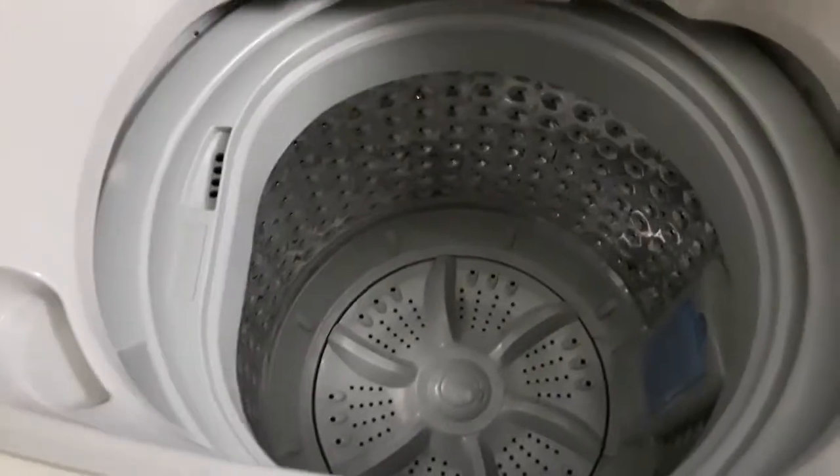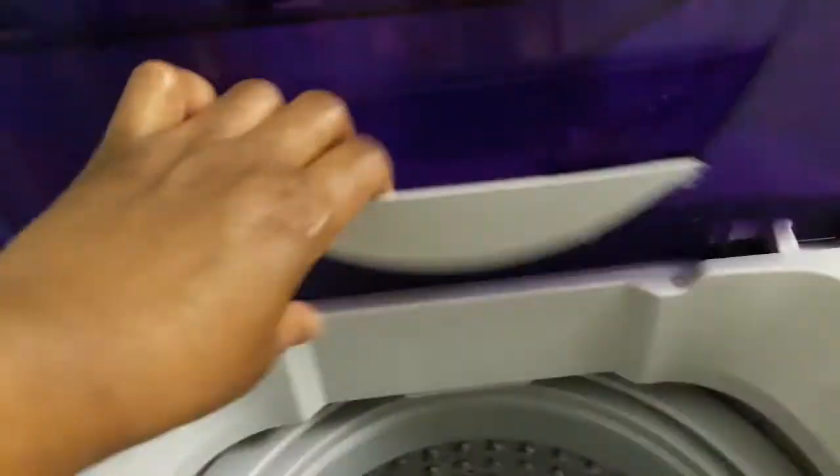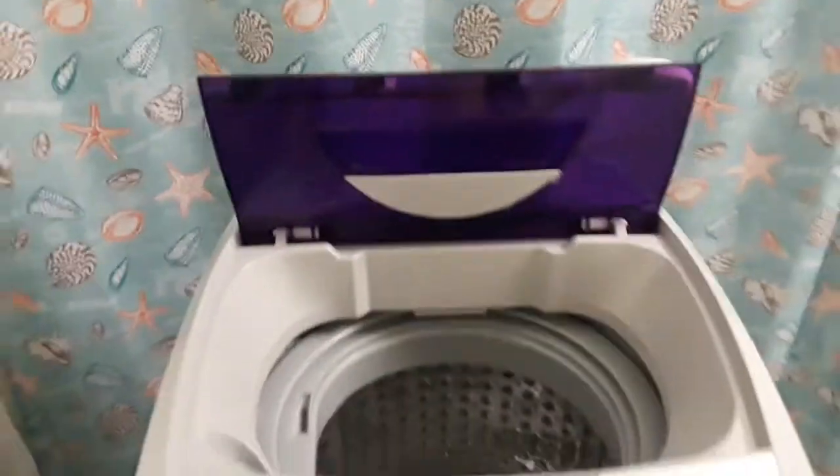Now the prices go a little higher. But this holds about 11 pounds of laundry and it's really easy to operate. There's the lid right there — it can actually fold up like that also. It has a hose that is attached and you can use this on your sink, which is what I've been doing.